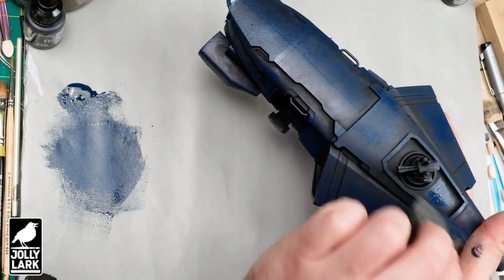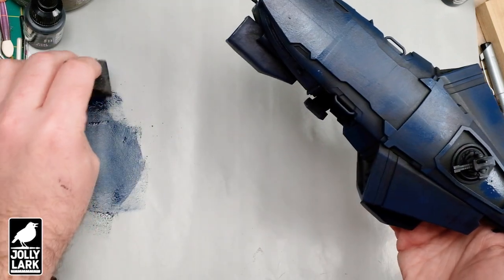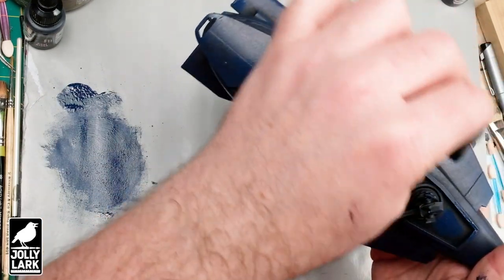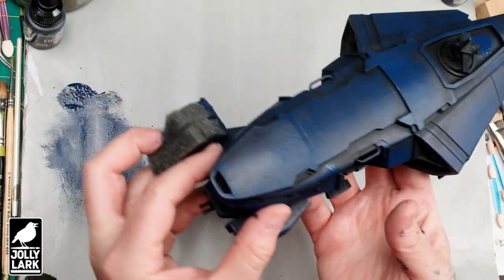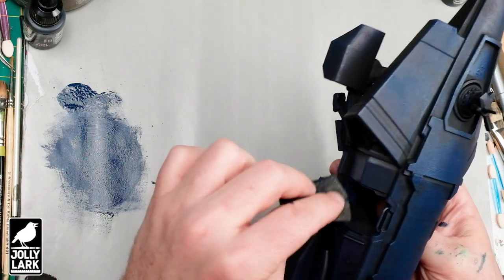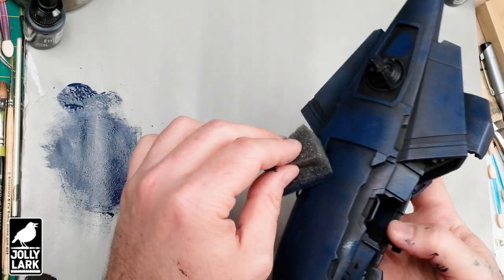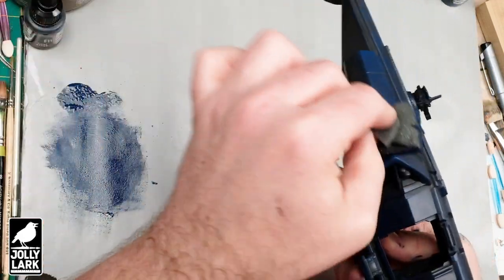I'm going to skip ahead to the next step in a second, but as you can see, I'm going back over the same areas a few times. I've got the ceiling fan running above me, and this is a big enough vehicle that I can start on one side, do a first pass on the whole vehicle, and then go back and sponge on more paint onto any areas that I want to be more blue or smooth out the transitions. I'm really being pretty quick and free with this and letting the sponge do the work of painting the raised areas.